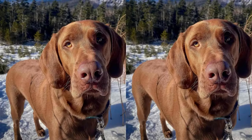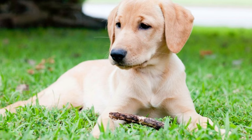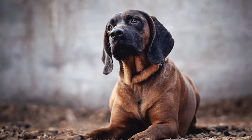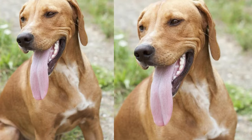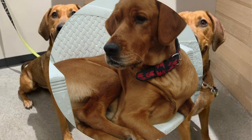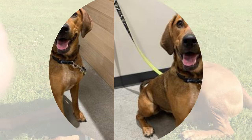Welcome to the wonderful world of Labrador Bloodhound mixes, often affectionately known as Lablethounds. Lablethounds are a captivating combination of the Labrador Retriever and the Bloodhound. Both parent breeds have rich histories and distinct qualities. The Labrador is renowned for its friendly demeanor and intelligence, while the Bloodhound is famous for its remarkable tracking abilities. When you mix these two, you get an extraordinary blend of traits that make for a truly remarkable dog.